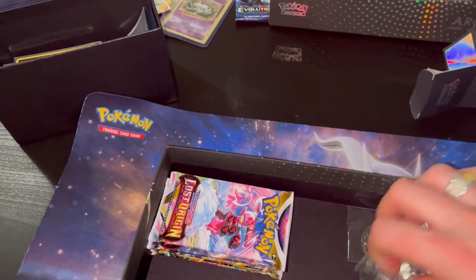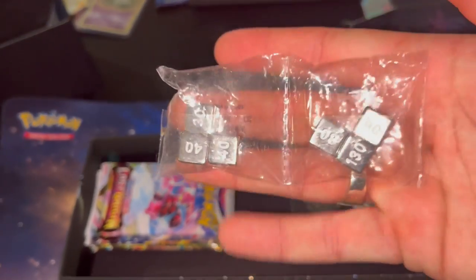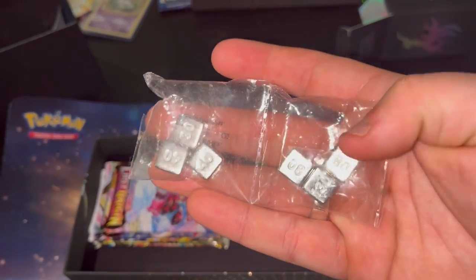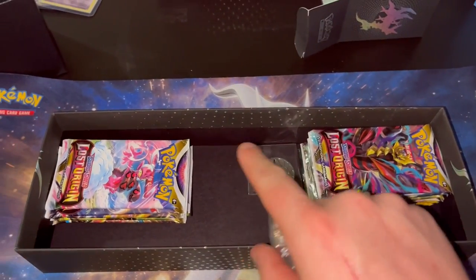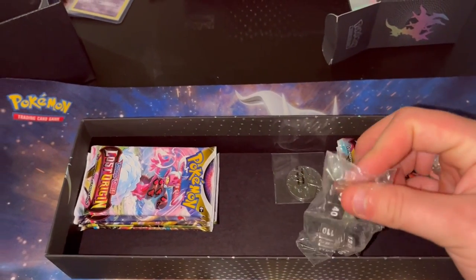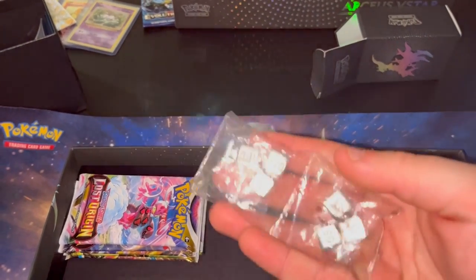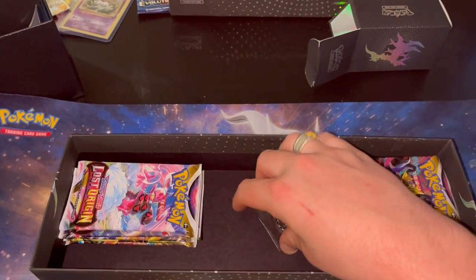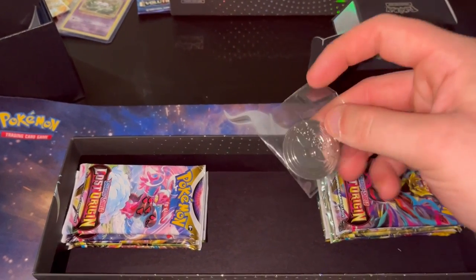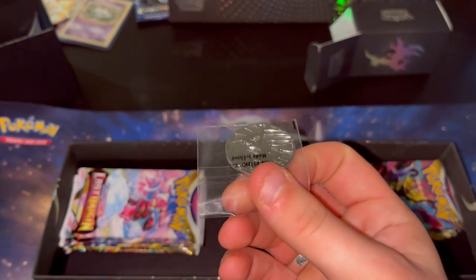And then we got metal dice. I don't play the actual game - I collect - but I still think these are so sick. I love metal dice. I hated when they used to come with the tins and had plastic dice - you'd just chuck those out. These are metal and they're fun to mess around with. Same with these metal pins instead of the plastic coins.